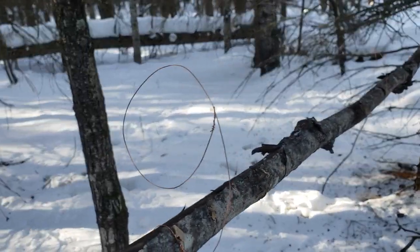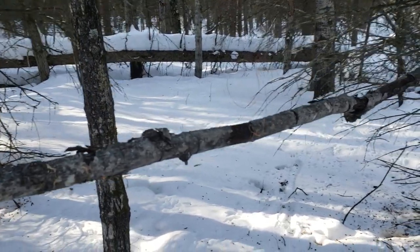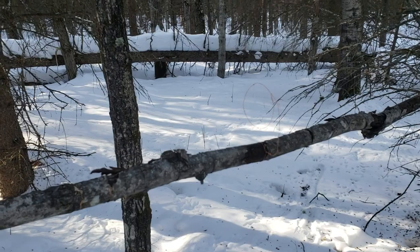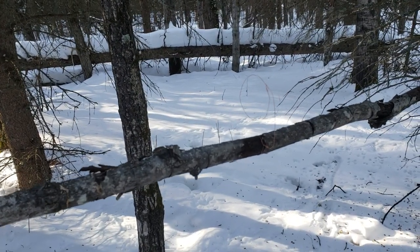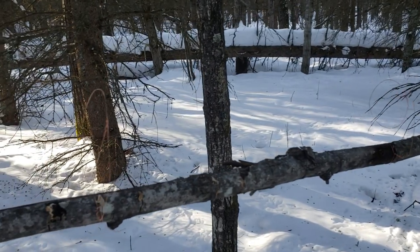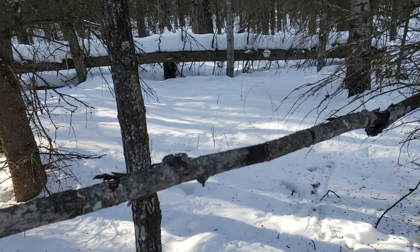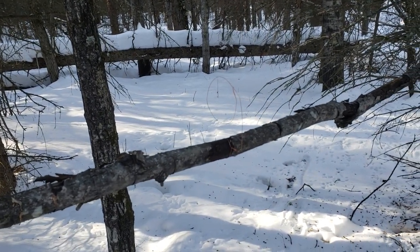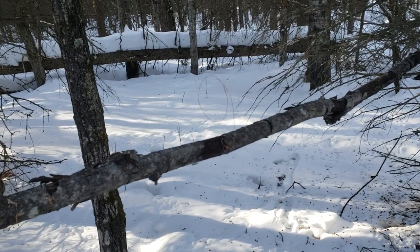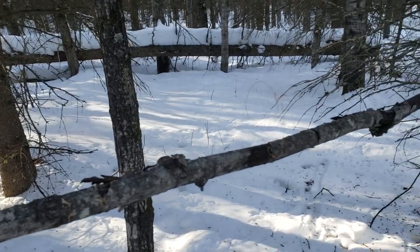I've caught lots and lots of squirrels like this over the years. I'm not sure — I think in Ontario it's probably not these little red squirrels you're having problems with. It might be — I'm not sure if you've got red squirrels or not. I know you've got some bigger squirrels, so you might have to use some heavier snare wire. You'll have to experiment a little bit with that and give it a go.